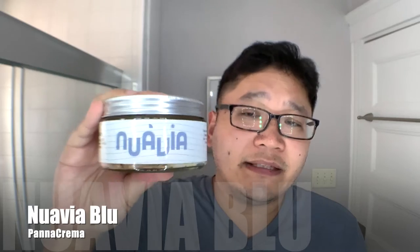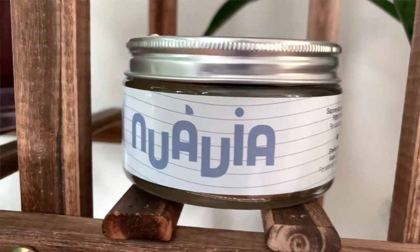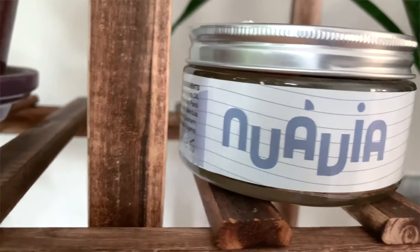So we're going to go with Panna Crema Nuavia Blue, and this is an Italian soap — just shifting to a European soap, one that is pretty much a cream and that I don't lather from the actual tub itself. Shifting to bowl lathering is another thing I don't typically do. I usually face lather on the channel, so doing some bowl lathers is another way I'm mixing things up.